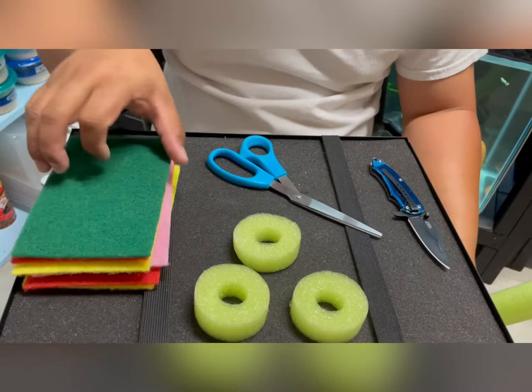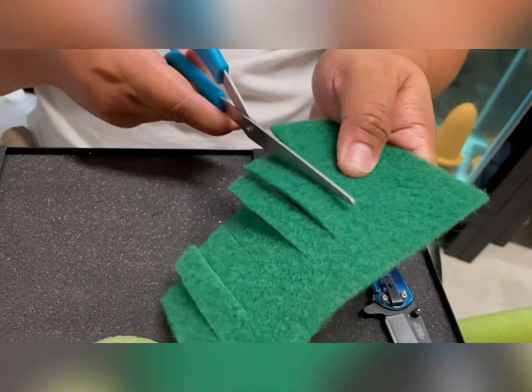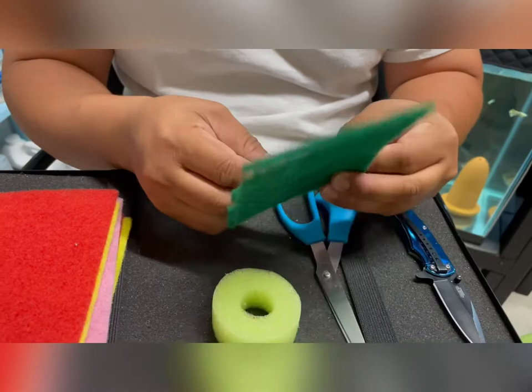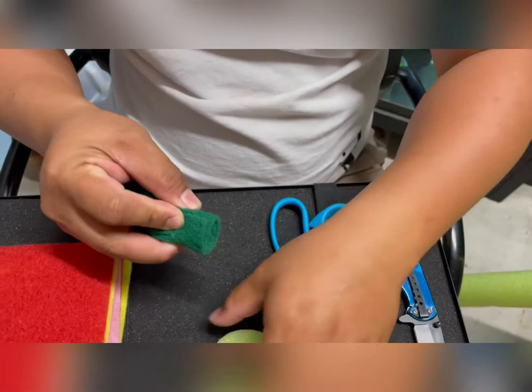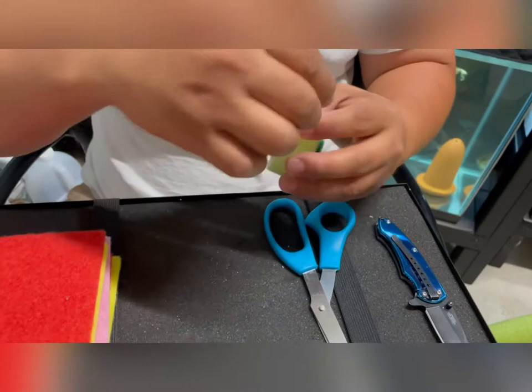Once you have the pool noodle ready, you can now cut the scrubbing pads using the scissor. After cutting the scrubbing pad, we will roll it and insert it into the pool noodle — and there you go.